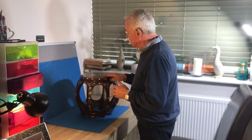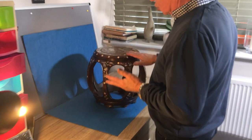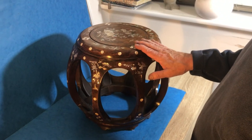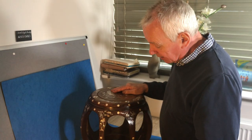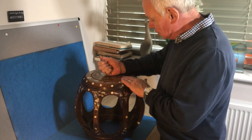Our next offering is this little 1920s Chinese table, probably bought in Shanghai or Hong Kong in the 1920s. You can use them as an end table, lampstand, anything you like really. They're solid rosewood, beautifully built — this one's great.